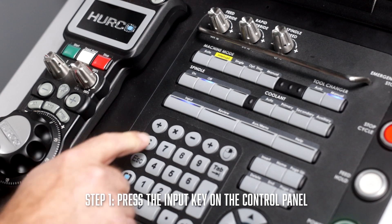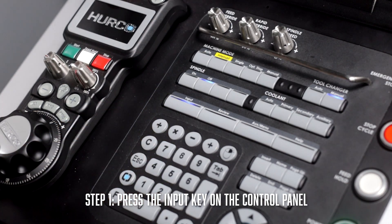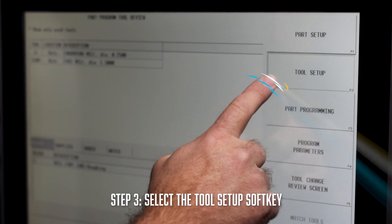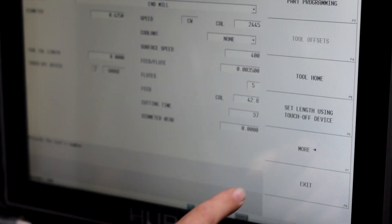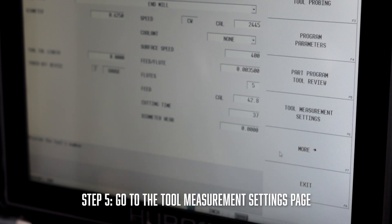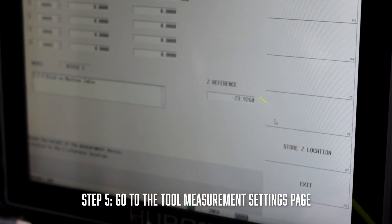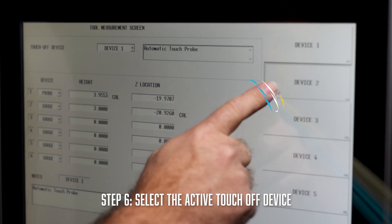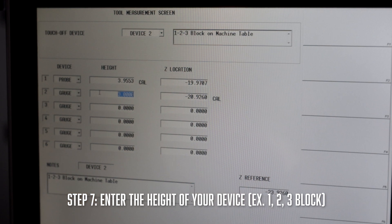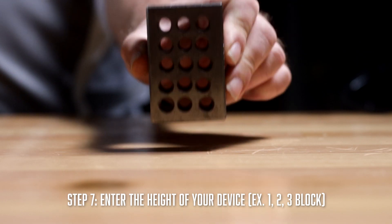The first thing we have to do is verify we have an active device. To do this, press the input on the control panel, then push the tool review soft key. From there, select the tool setup page, then press the more key, and go to the tool measurement settings page. You will then select the active touch off device, and the height of this device will be entered into the height field on the screen. This is a device that will be placed on the table for measuring the tool height.